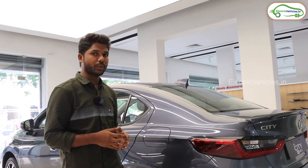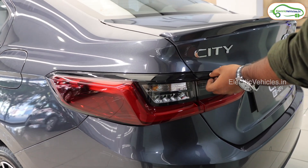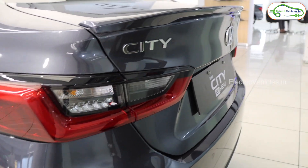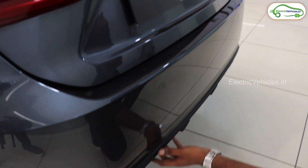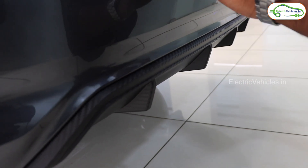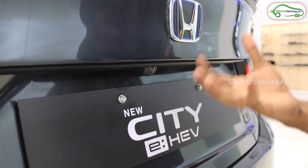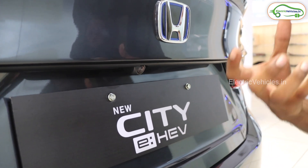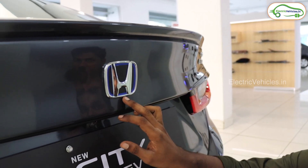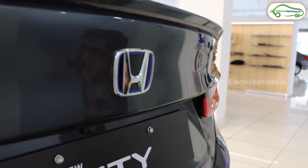Coming to the rear part of this vehicle, it comes with Z-shaped 3D wraparound LED tail lamps with uniform edge light and LED side lamps. They have given a rear bumper diffuser with a carbon finish, which gives a premium look. These are the parking sensors, and there is also a tiny camera that captures footage and projects it on our display.